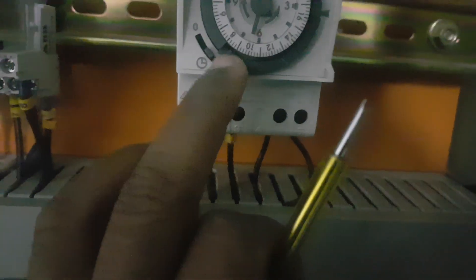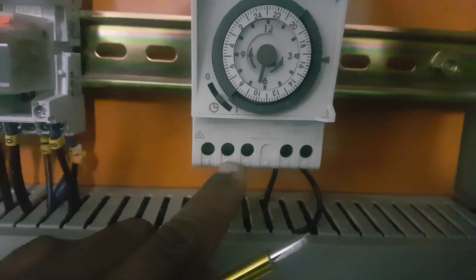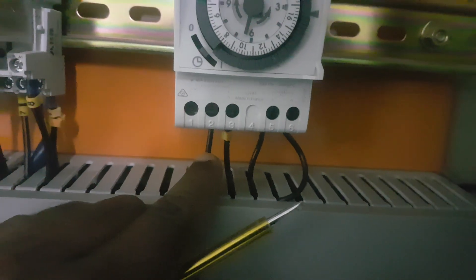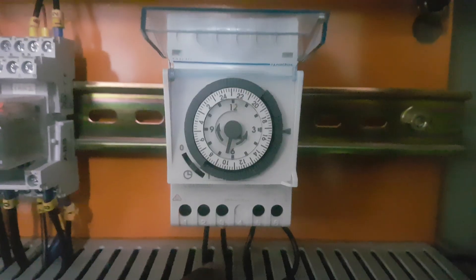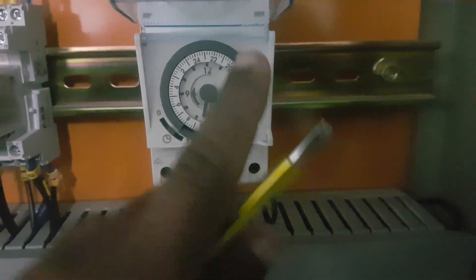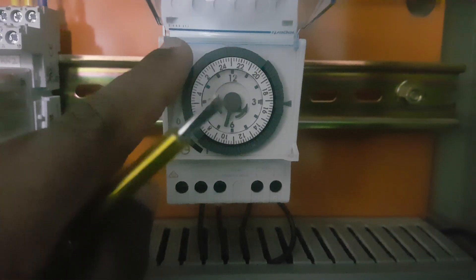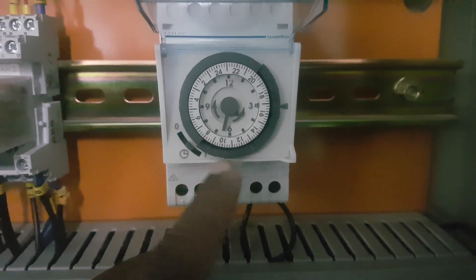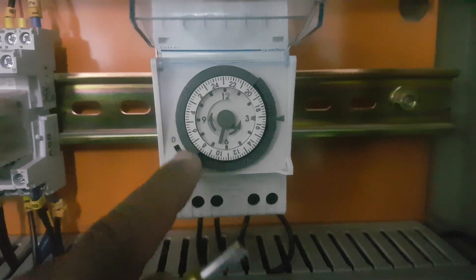Now I have set the time from morning 8 to night 8. The dials adjusted downward will activate the NO point — meaning the unit will run from morning 8 to night 8. After night 8 to morning 8 the unit will be off. The dials not adjusted downward work in the NC point, which is the off position.